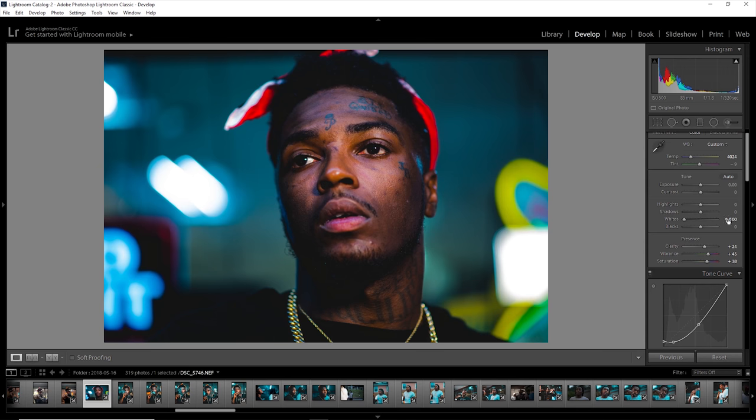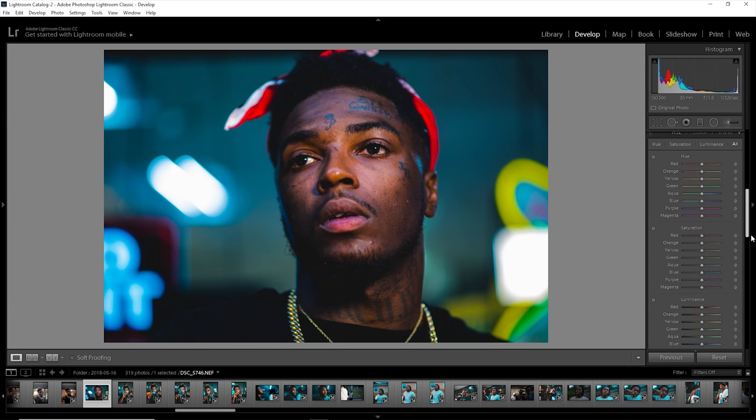I took my whites all the way down to negative 100. I took my shadows down just a little bit, my highlights down just a little bit, and my blacks I boosted up just a little bit.